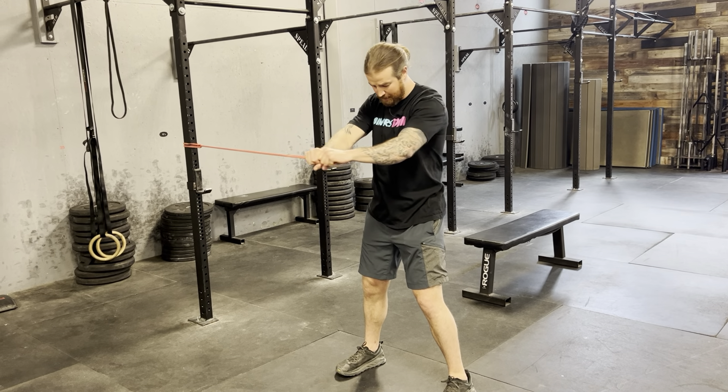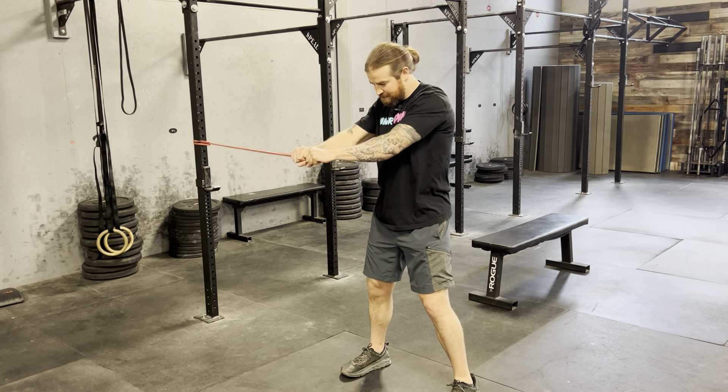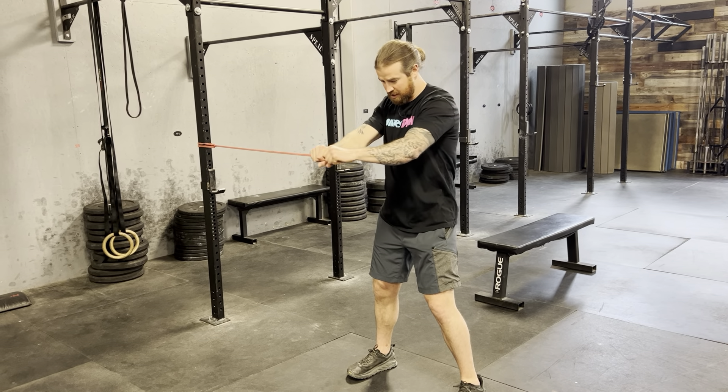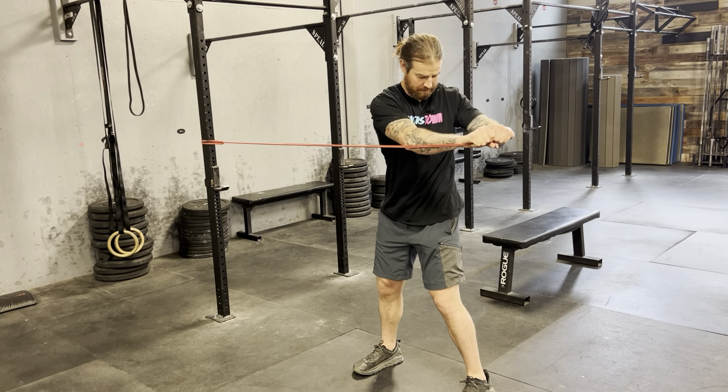A little bit of flexion in the spine — rounding the spine a bit will make this work a little better. But hips don't move at all. Belly button stays as still as it can. The bony parts of the hips are steady. It's all just ringing out through the upper body.